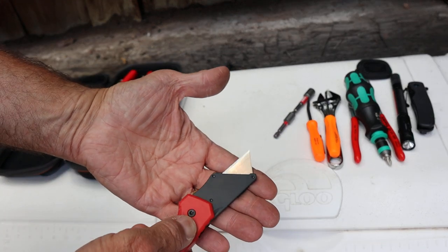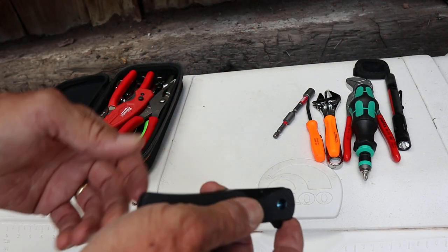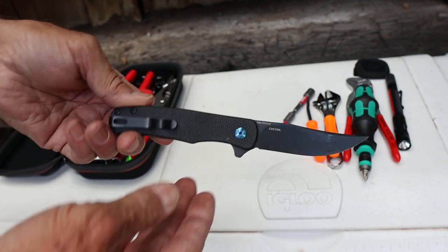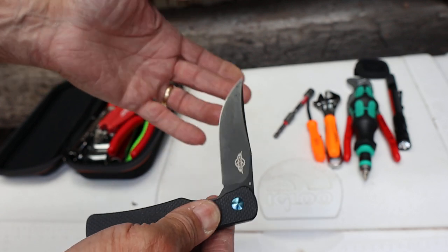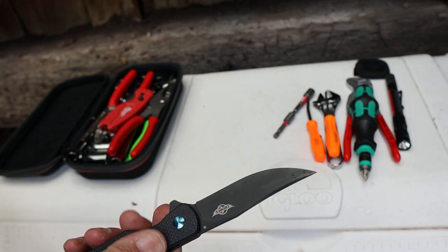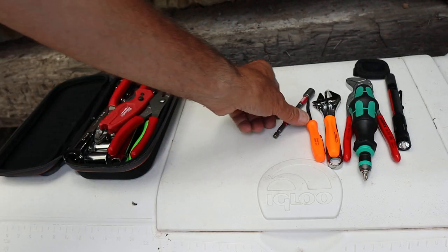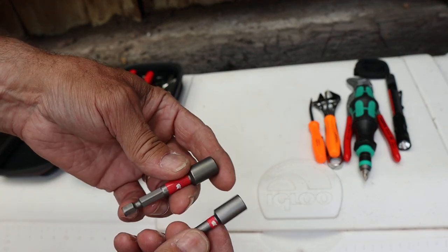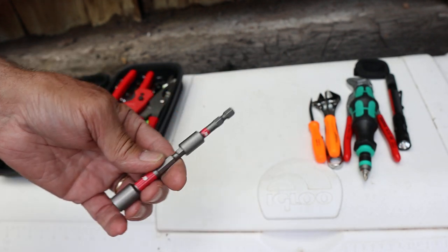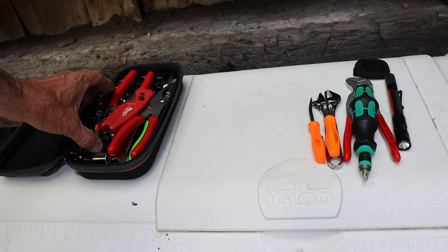I did bring a utility knife with a sacrificial blade — didn't end up using that. I did carry this Chytel, which is an O-knife, that I got from Obai. They sent it to me to try out and I've actually been carrying it — I really like it. It's a good knife, so that's going in my pocket. I brought quarter-inch and five-sixteenths-inch nut drivers, because a lot of RV stuff uses quarter or five-sixteenths-inch screws, and those work well.